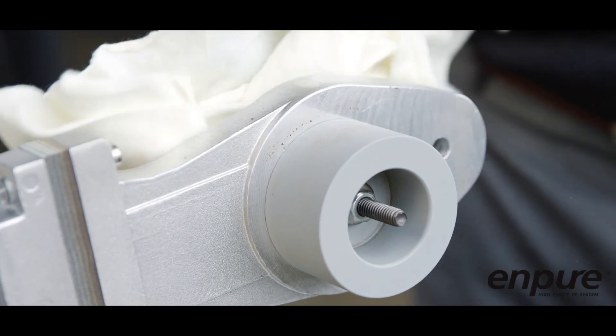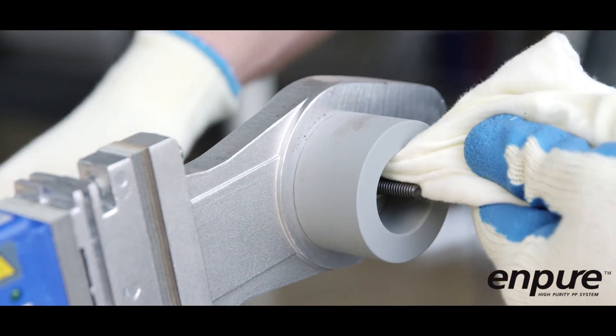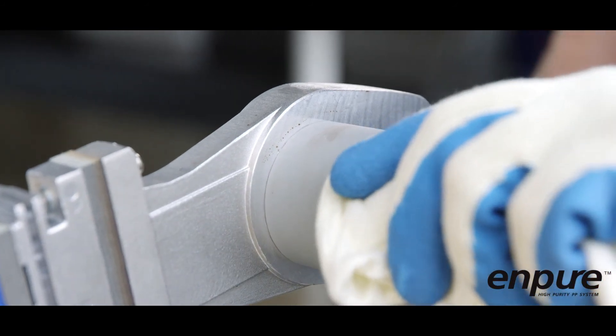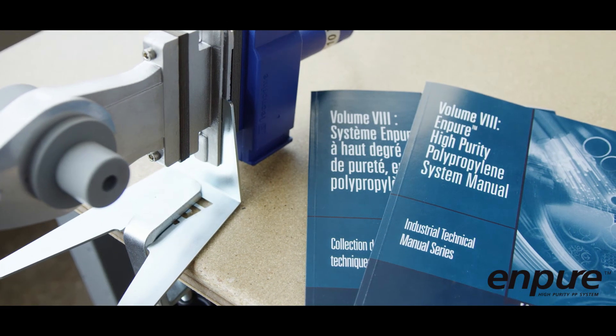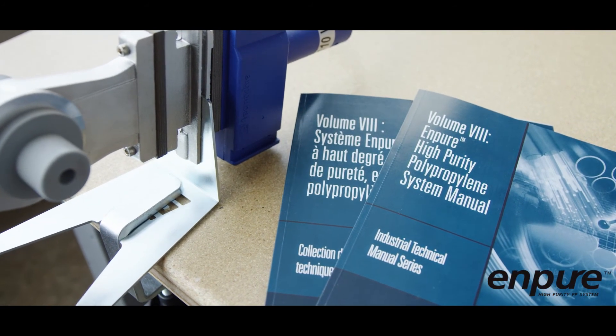Clean the heater bushings by wiping them off with a clean, dry, lint-free cloth after each joint is fused. There should not be large amounts of material left on the heater bushings if the fusion is done properly. Refer to the NPURE technical manual for instructions on using the handheld socket fusion tool.